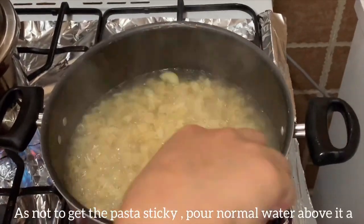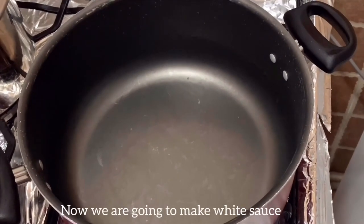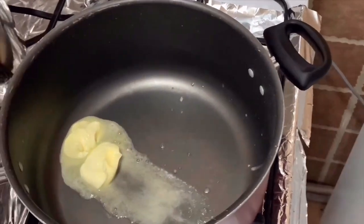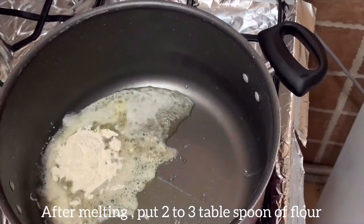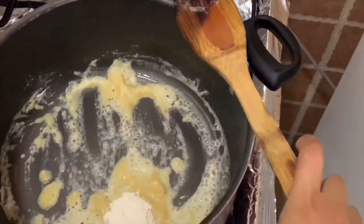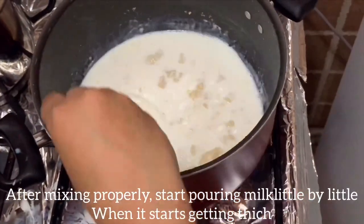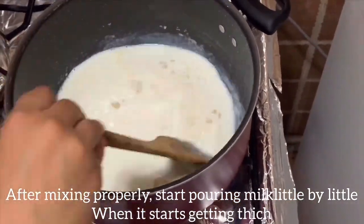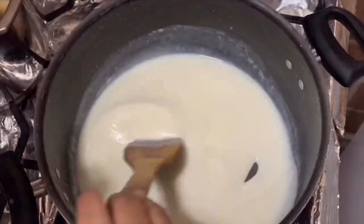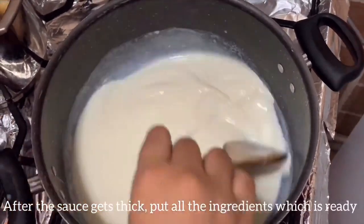We are going to add a little bit of pasta and white sauce. First, we add 2 tbsp of butter. We are going to mix 2 tbsp of flour. Put in the curry sauce.